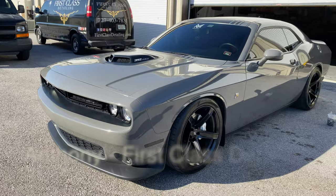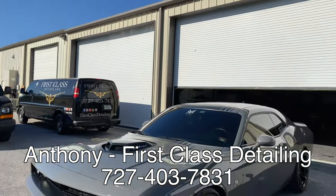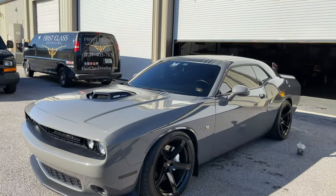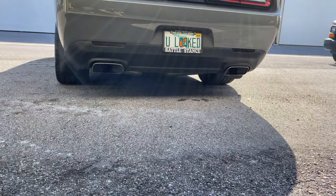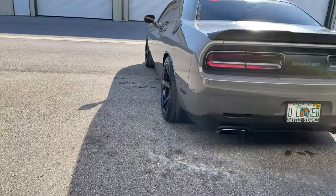If you guys want your car looking like this, be sure to hit up my guy Anthony at First Class Detailing. Thank you, Jordan, I appreciate you coming by all the time. Yeah man, the car looks better than it came in, honestly.